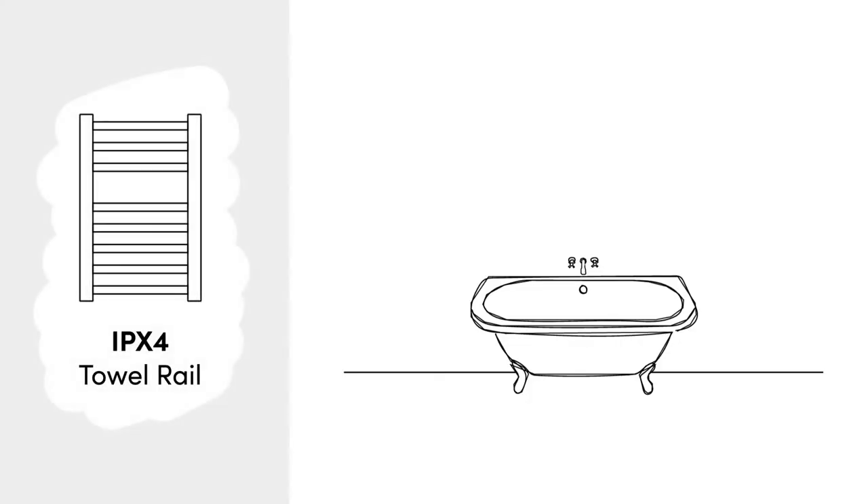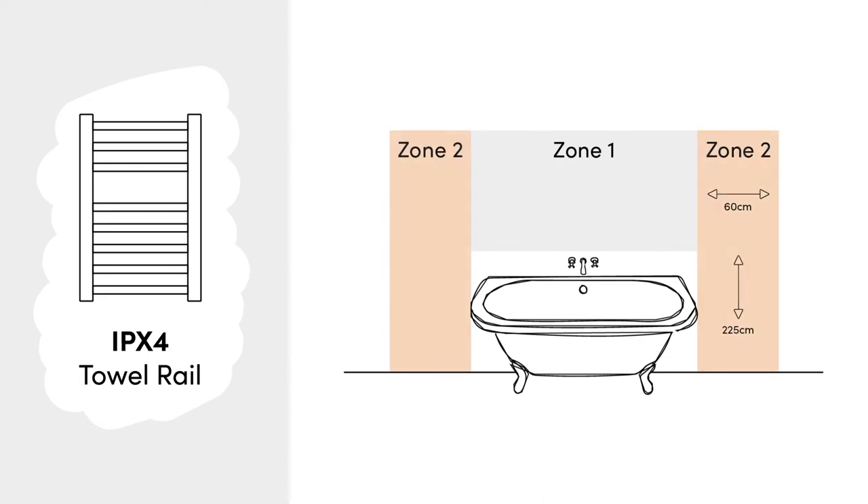The placement of your towel rail will depend on its IP rating. This number not only tells you how splash proof your heater is, but also which bathroom zone it can be installed in. For example, a towel rail rated IPX4 is usually suitable for zones 1 and 2.